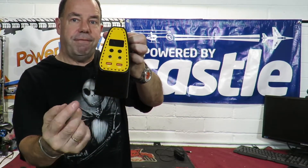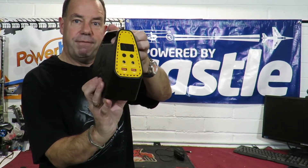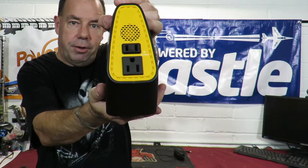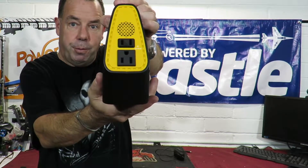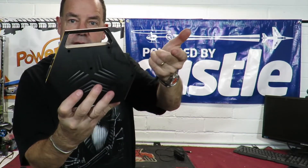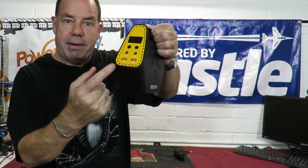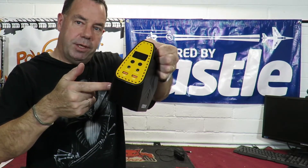It's also got a 12-volt output, but more importantly for adults it's got two mains outlets on the back. That's right — you can run mains-powered stuff from this portable power pack, as I'm going to demonstrate in just a second. If your power goes out and you need to charge your phone or run it continuously, this thing will do it without any problem whatsoever. Let me get the camera down and give a closer tour.